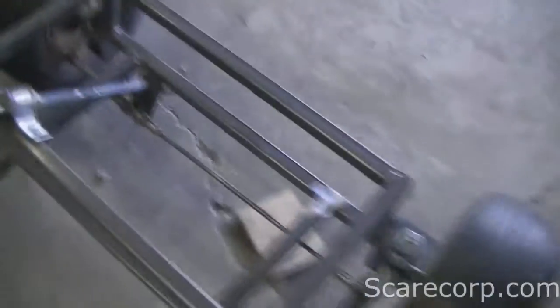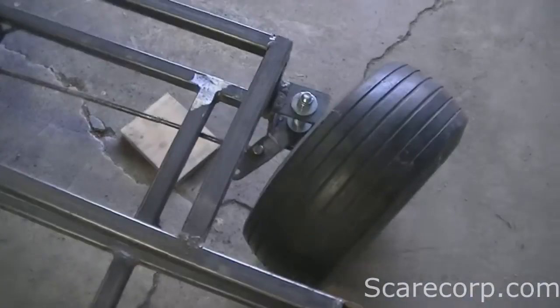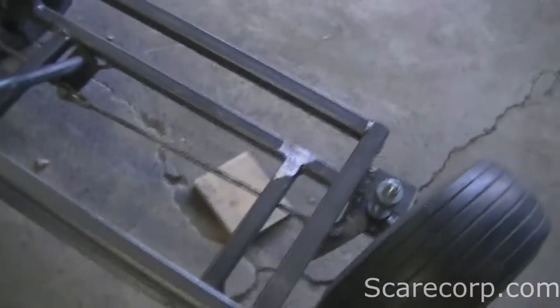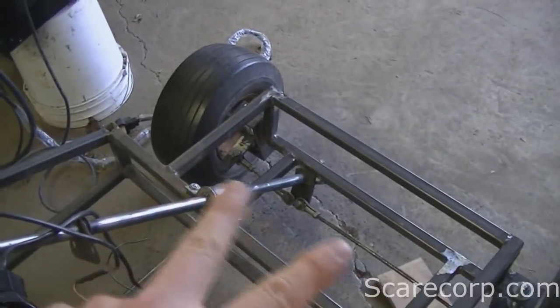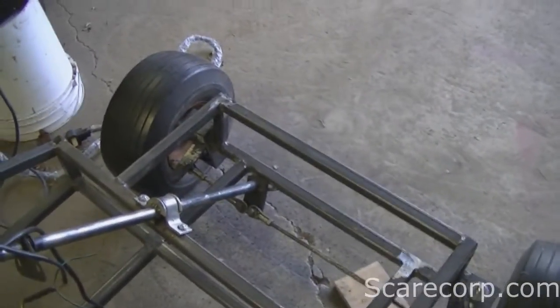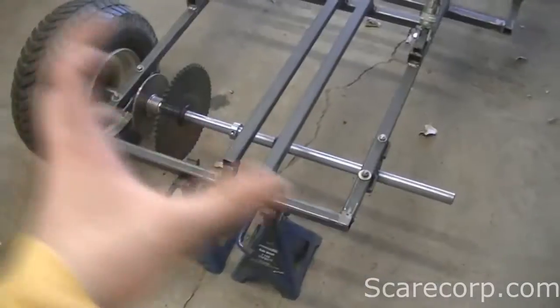Steering is pretty much all done now. I've got a good turning angle for both sides, it's nice and straight, and with these tie rods I can adjust left or right. So if it ever gets misaligned I can always correct that. The next thing I'll be working on is the back end.